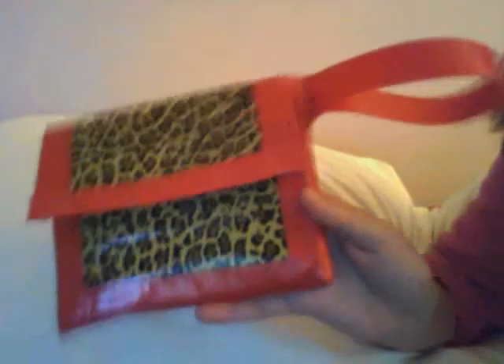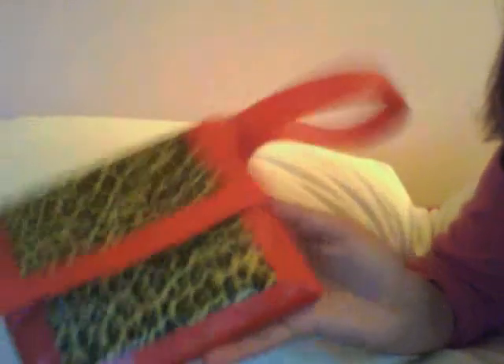That's my mini duct tape purse. I hope you like it. Comment, rate, subscribe — PM my store to get it put online, or just for more videos. Bye!